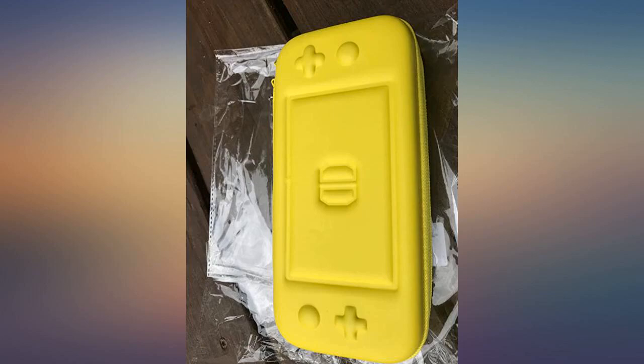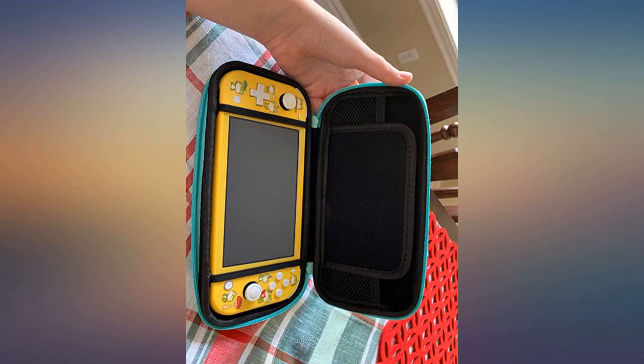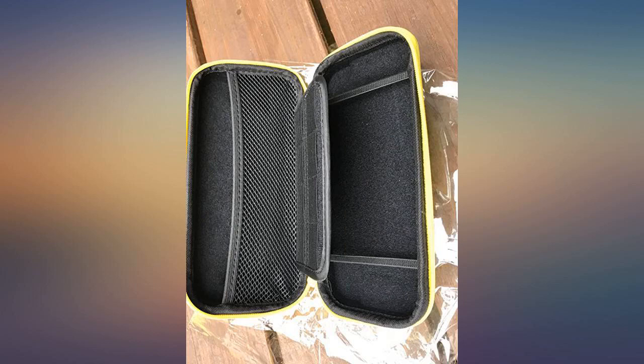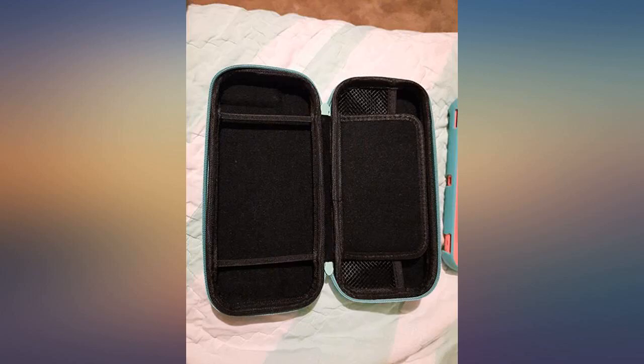It came with a screen protector, case and covering, plus inside the case it has slots for games and a pouch for headphones. Came in perfect condition, so if you're looking for something not too expensive, 10 out of 10 recommended.